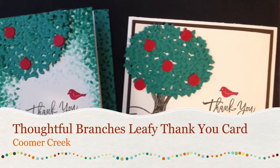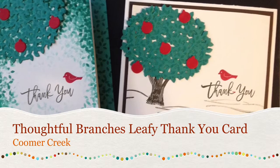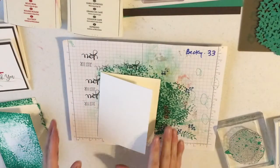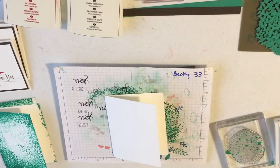This is Becky with Wallflower Greetings. Thank you for joining me. I hope you enjoy this tutorial. This is a lot of fun — it's mostly stamping and we're just going to do a random pattern.